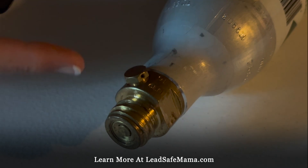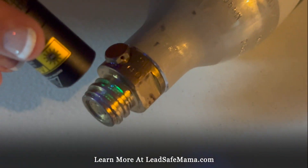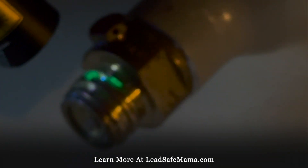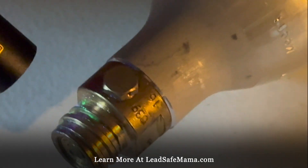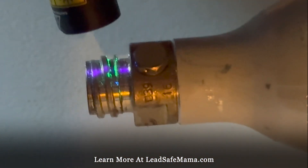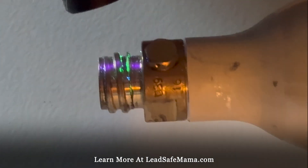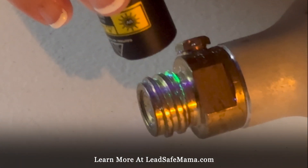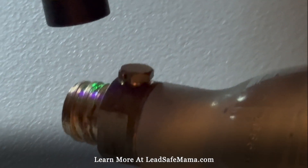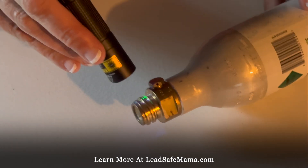Now if it turns green, that means this reactive agent kit works well on leaded brass. In my experience it doesn't work well, except this particular example has been abraded from use, so you can see the lead. This does test positive — it's very subtle. Part of the reason this works is because of the abrasion. It's a threaded screw-type bolt top that goes into the machine for the air to come through.